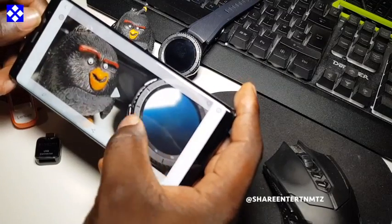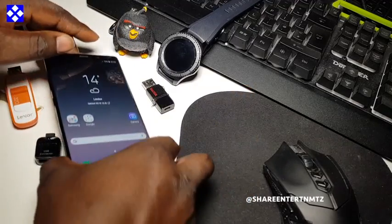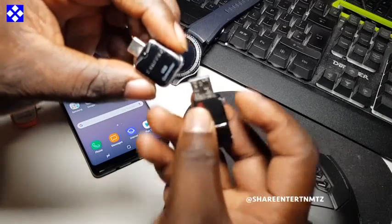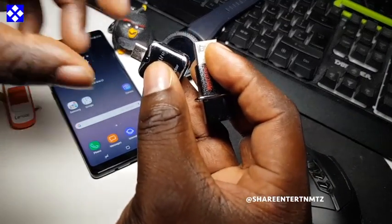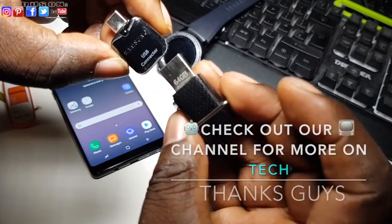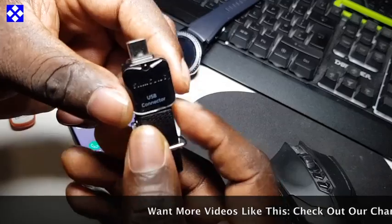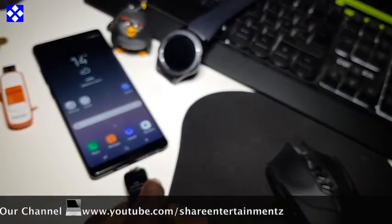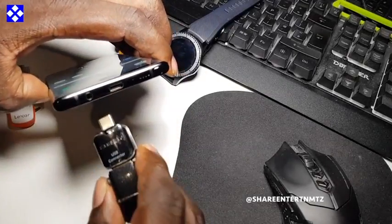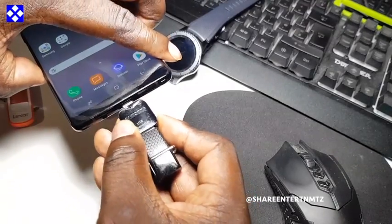I'm reviewing what's inside the phone — you can see we've got a couple of pictures taken. Now it's time to insert the USB storage into the phone. Use your USB connector that is provided by Samsung and follow the steps I'm showing you right now.